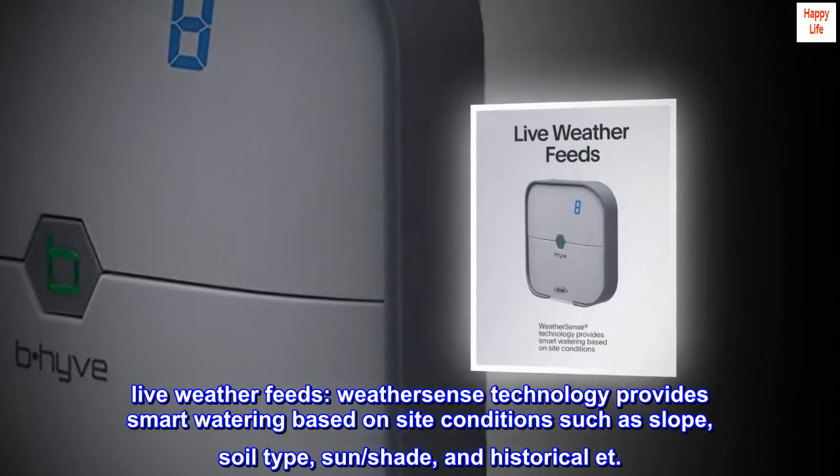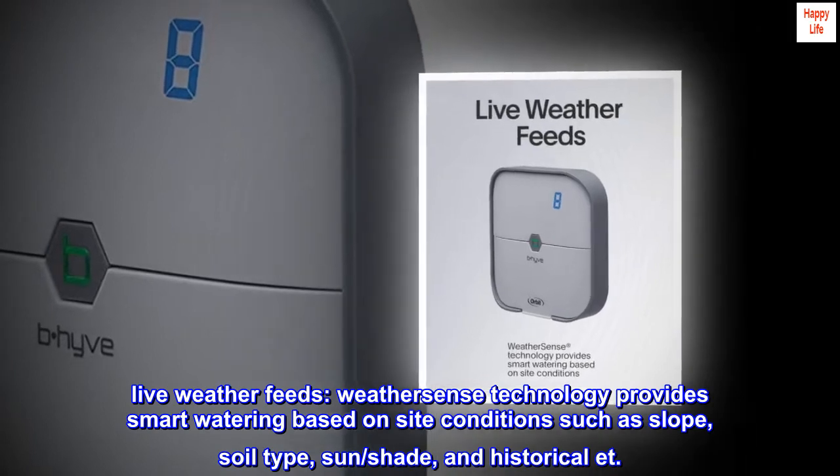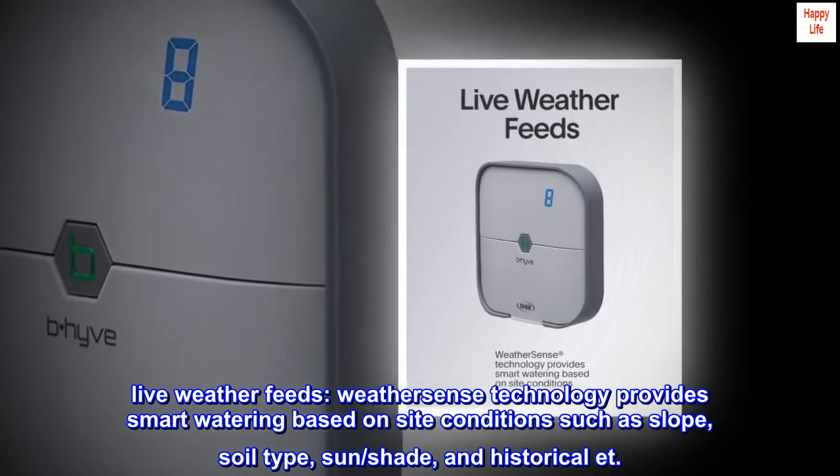Live weather feeds. WeatherSense technology provides smart watering based on site conditions such as slope, soil type, sun, shade, and historical ET.